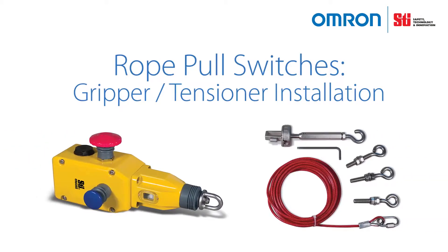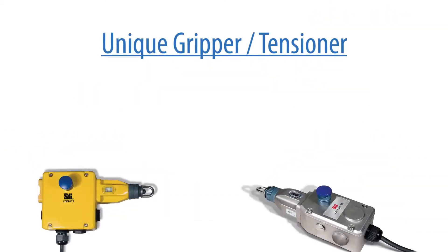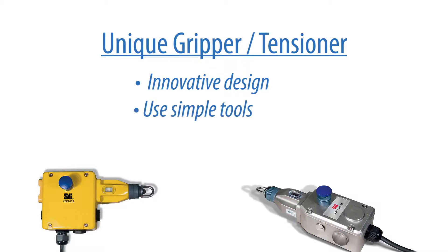Rope pull gripper and tensioner installation. Armorn uses a unique gripper and tensioner system that shortens installation time. The innovative design grips the cable during installation and stores the loose cable end. Easy to install with simple tools — an allen key is supplied with each gripper tensioner unit.